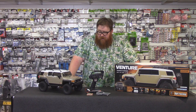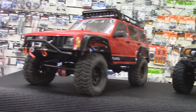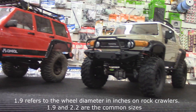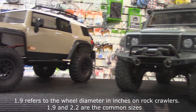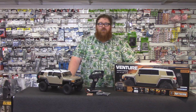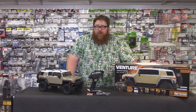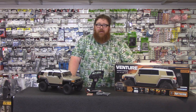It is a pretty late entrance into a very crowded marketplace. You have scale crawlers from Axial, Traxxas, Matera, and all those trucks are pretty nice. This isn't a market where you're lacking quality or choice. There's a lot of good choices out there and HPI has decided to put their truck in the mix.